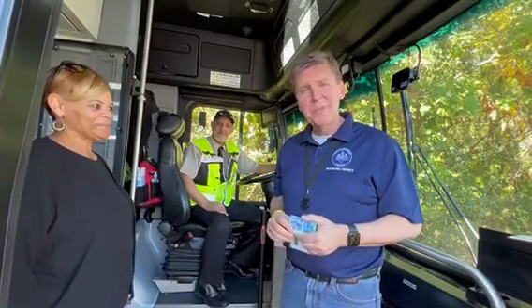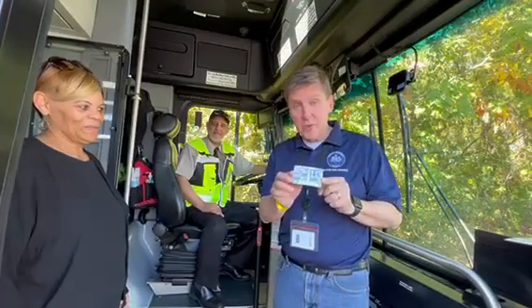Hi, I'm Walter Alcorn, Hunter Middle District Supervisor, and this is how I ride the Connector Bus. First of all, I have a SmartTrip card which I can also use on Metrorail and Metrobus, but today we're using it on the Connector.